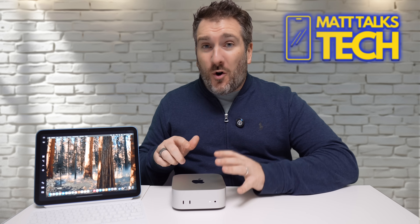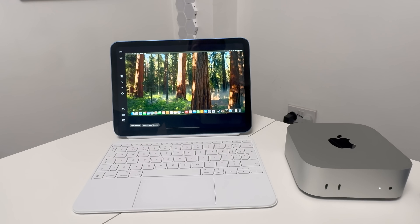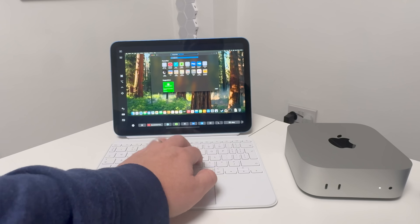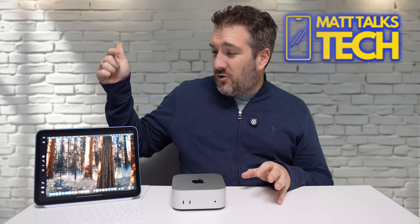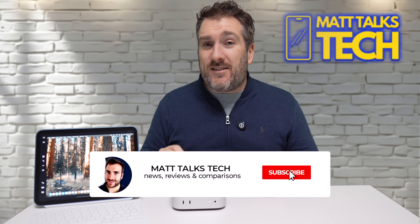Did you know that you can actually connect an iPad to your Mac Mini and use your iPad as a screen for your Mac Mini? You could potentially take it around with you so you don't have to have another monitor. Today I want to go through three different ways you could potentially do this, whether you have an iPad Pro, a regular iPad like the 10th generation, an iPad Air, or even an iPad Mini.